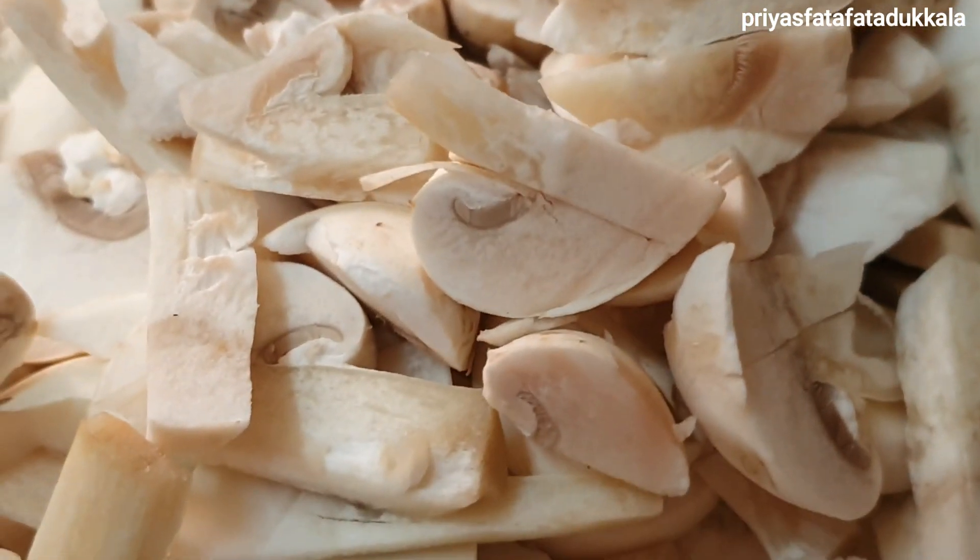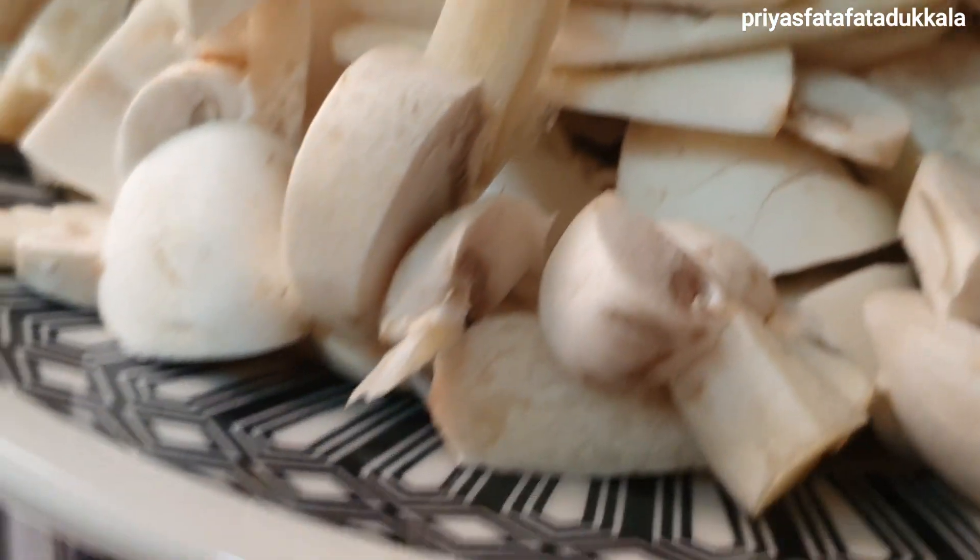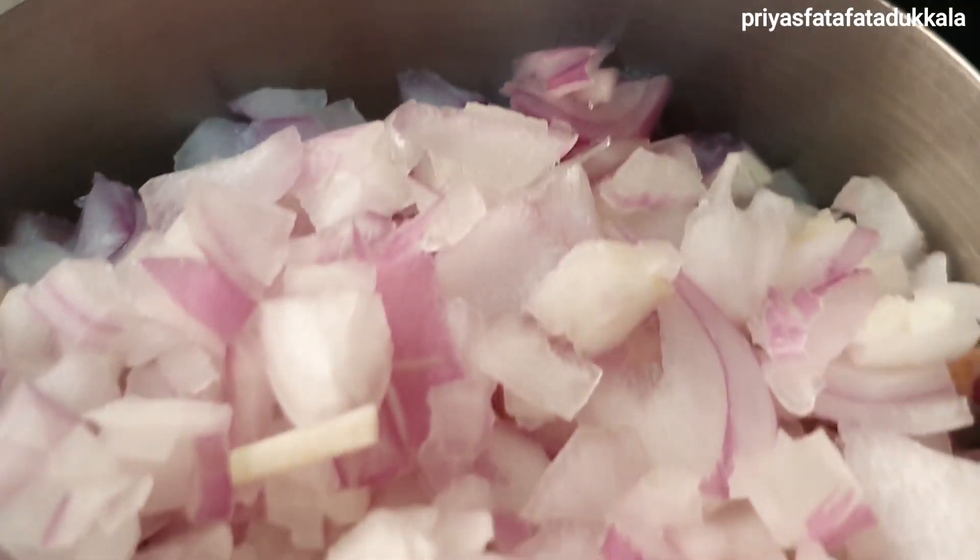Button mushrooms 500 grams, onions 200 grams, water as needed, garlic 100 grams, organic apple cider vinegar 5 ml, unsalted butter 25 grams.